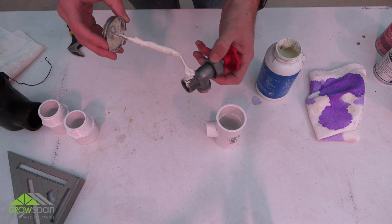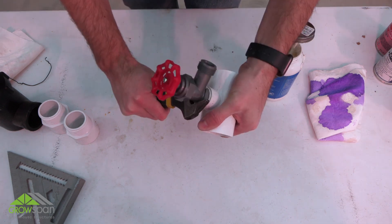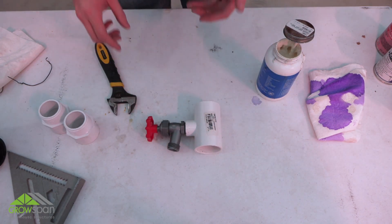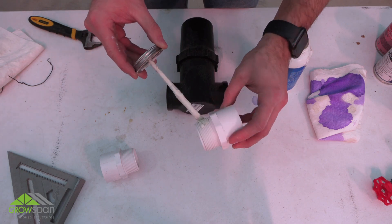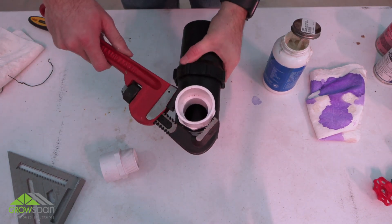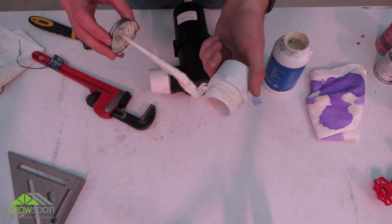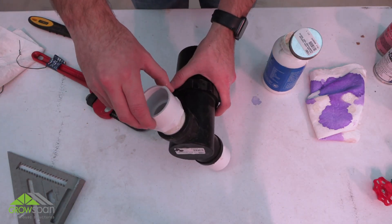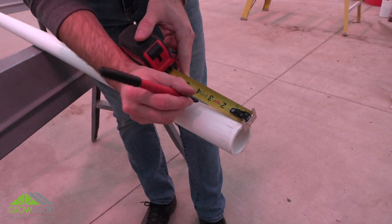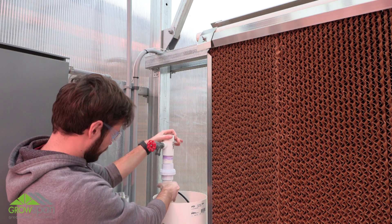When assembling the water supply plumbing, make sure to use pipe tape for all threaded connections. Continue measuring and cutting PVC pipe sections needed between fittings. Prime and cement all socket joints using PVC primer and cement during assembly.